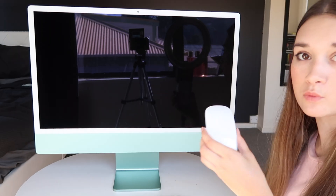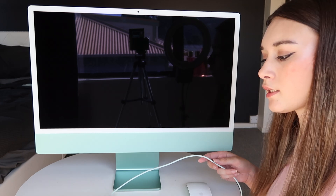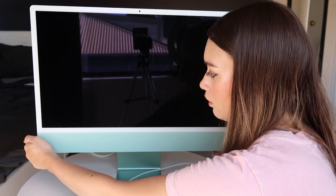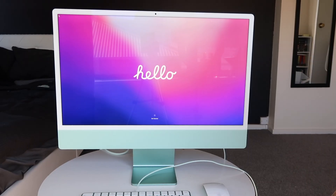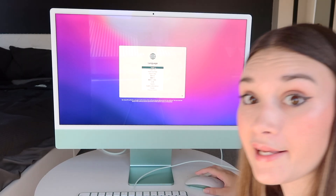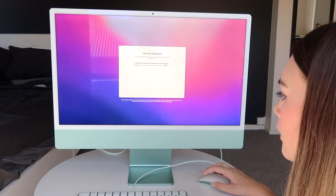I assume that this is wireless, and then this goes into here. The lightning cable goes into the keyboard. And then I plug that into the wall. Oh, this is so cool. 'To use English as the main language, press the return key.' It speaks to me — into English. My keyboard's connected.